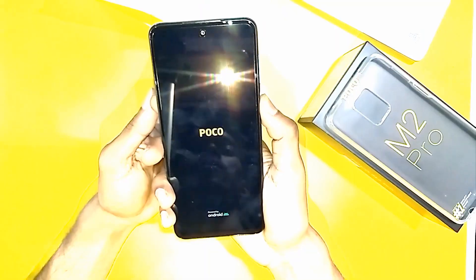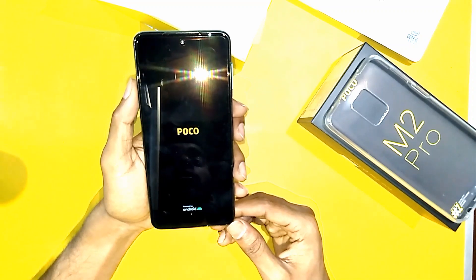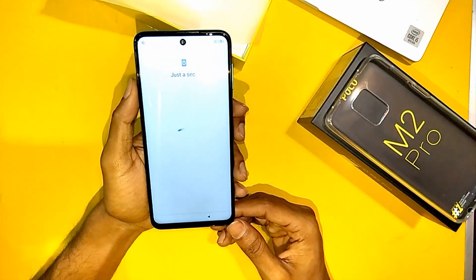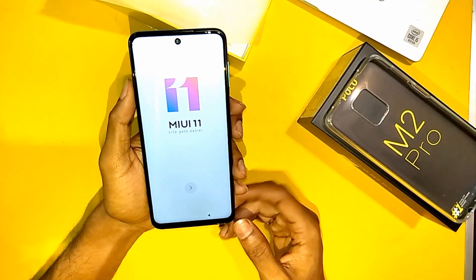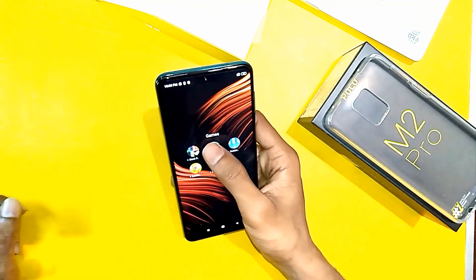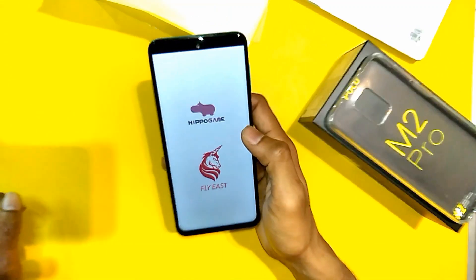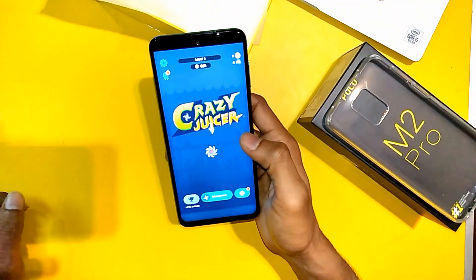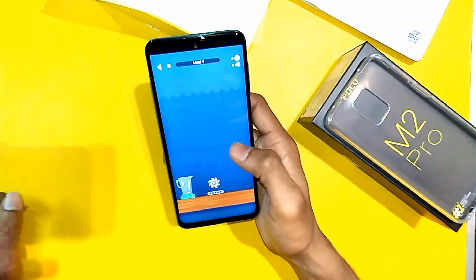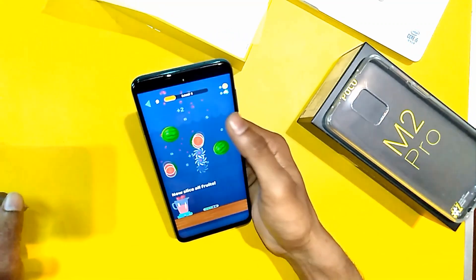Let's boot the phone. It takes almost 20 seconds to boot — that's cool. You can play games, you can multitask, you can do whatever you want.